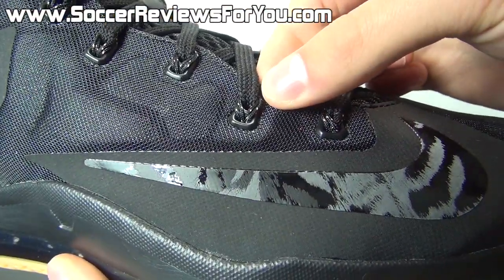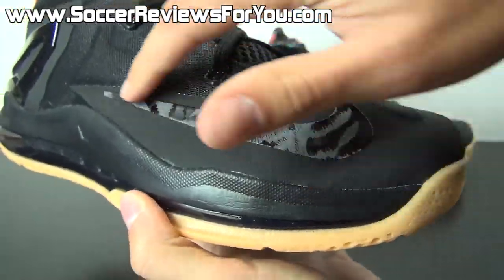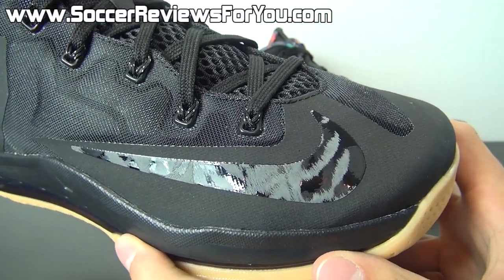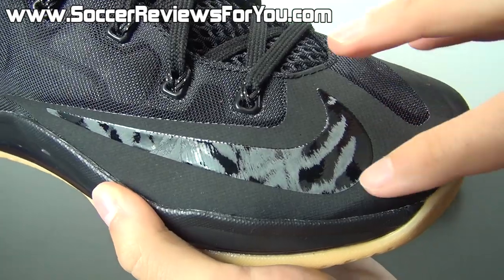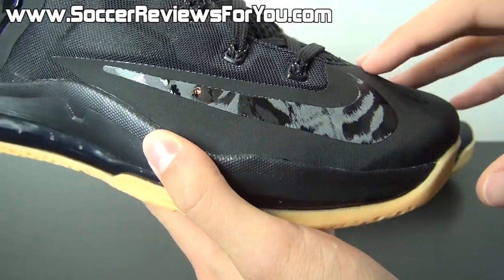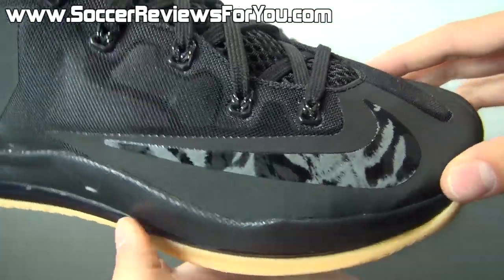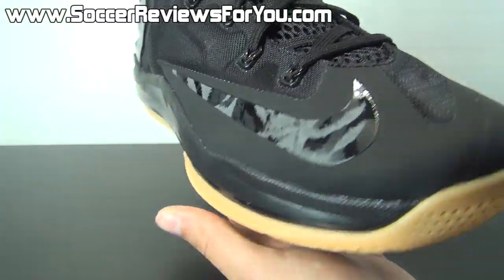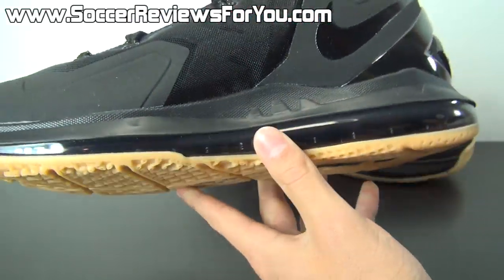The Flywire is actually black with little gold speckles — hopefully you guys can see that. As far as the Nike swoosh on the lateral side is concerned, it's kind of like a camo pattern based on pictures I'd seen online, but in person it's almost like a tiger pattern, where you have some black, some gray, a slightly lighter gray — just a very interesting looking Nike swoosh. It looks good, it matches the rest of the shoe, and I'm not complaining at all. And right there on the instep you have one more shiny black Nike swoosh.